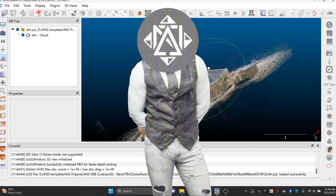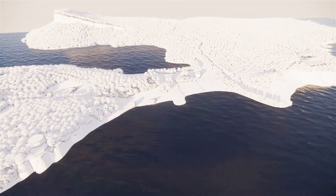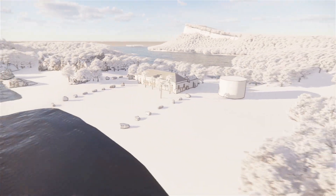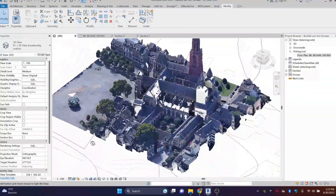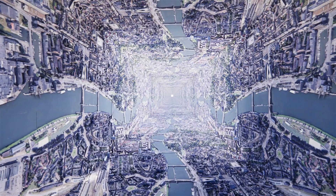I already figured out a method to scan the exterior of a building using a drone — that video is linked in the cards and description below. I also figured out how to get a Google Maps mesh and convert it into a point cloud, or just use it in a render program. The quality is not the best for the mesh, but if you're looking at it from afar it doesn't really matter.